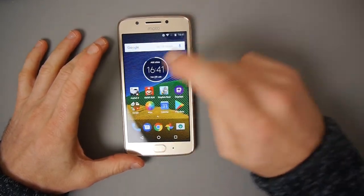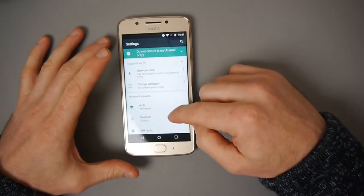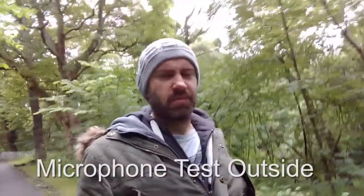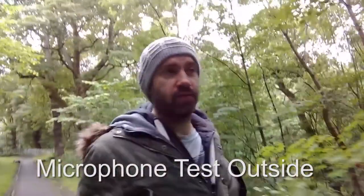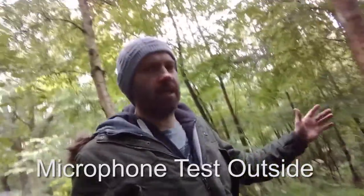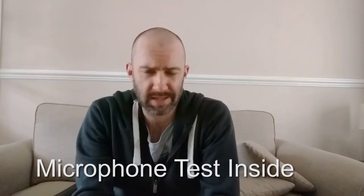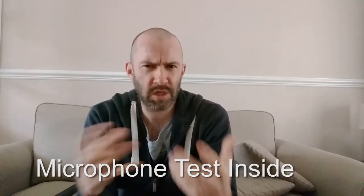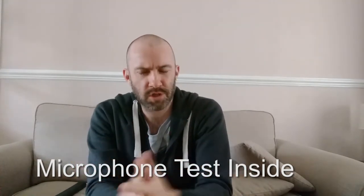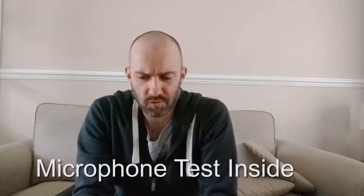The audio was just echoey and picking up a lot of hissing and noise - it just isn't good. For a lot of people who won't be recording videos, it's not going to be a big problem, and indoors the audio is a little bit better. The Moto G microphones are really echoey and wishy-washy with a lot of echoes - it's kind of like the mics are inside a washing machine. It's really not good.